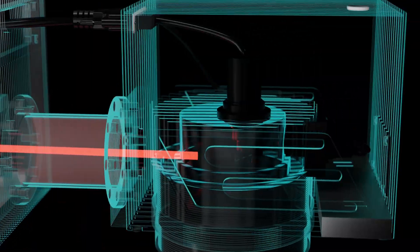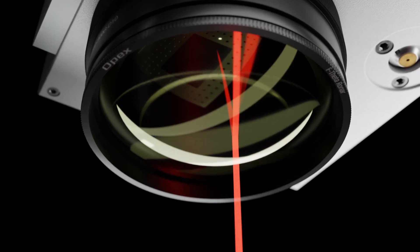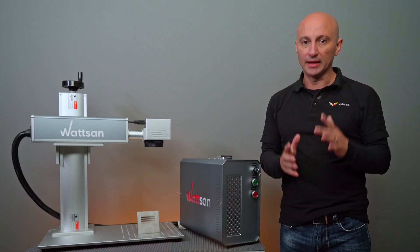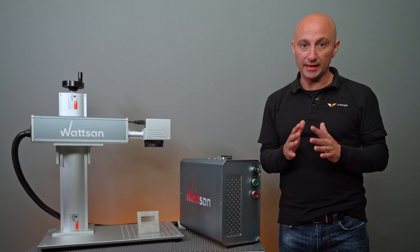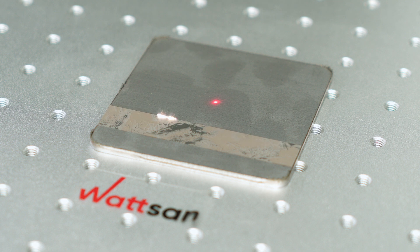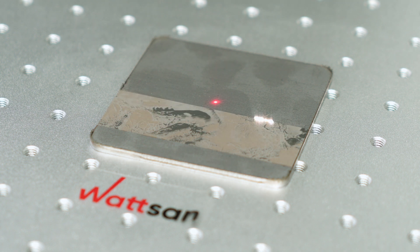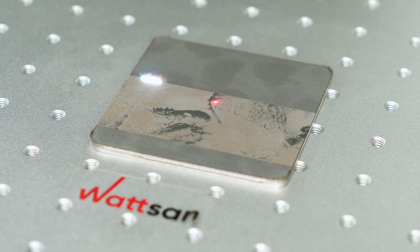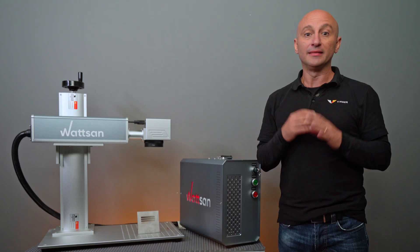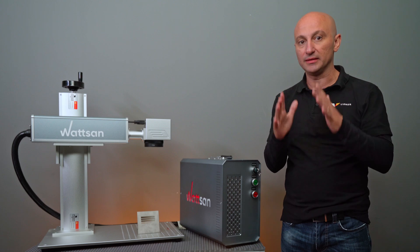A laser marker draws an image with a beam, and the beam has its own width. So what is the relation between DPI and the width of the beam? Each individual pixel — the number of which we increase with DPI — is a shot that the laser has to make. So what happens when a huge number of pixels are concentrated in a small area? Nothing good: there will be overlapping, overheating, and distortion of the photo. That's why you need to choose the right DPI.